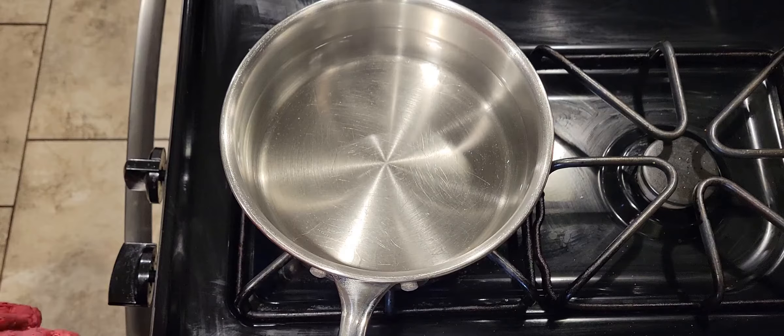Hey y'all, welcome back to another episode of Cooking with the Jacobs! I'm going to show you guys how I make my deviled eggs, and also how to boil the perfect egg without cracking it. I guess that'll make it like two videos in one.